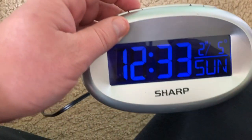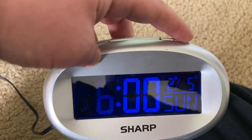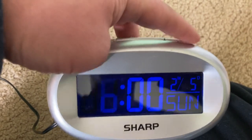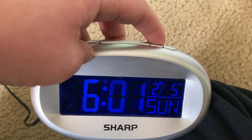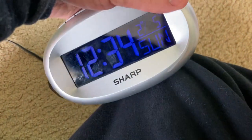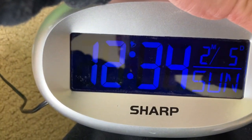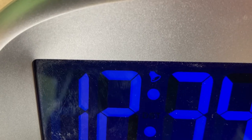If you want to set the alarm, you hold down the alarm button and then push it twice. The digits will start flashing to indicate whether you're changing the minute or hour. After you're done setting the alarm, you hit the alarm button again and the alarm is ready. On the back of this clock is a switch that allows you to turn the alarm on and off, and you can tell whether it's set by the bell symbol at the top.